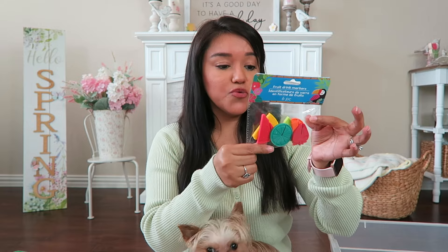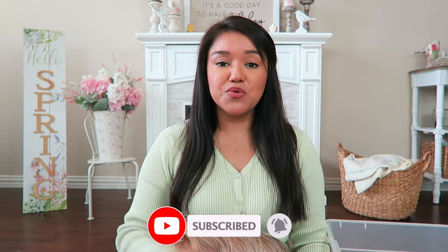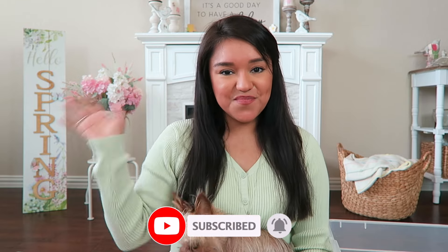And these are fruit drink markers — they come in a pack of six and are absolutely adorable. Alright, that's a wrap for today's video! I hope you enjoyed my Dollar Tree summer haul. If you did, please give it a thumbs up — it really helps my channel. Thanks for spending a little time with me. If you're new, subscribe and hit the notification bell so you won't miss my next upload. See you next time, bye!